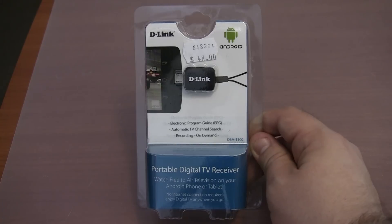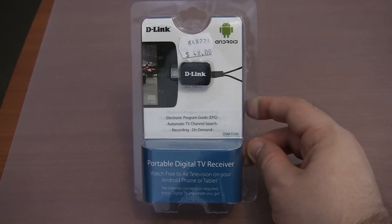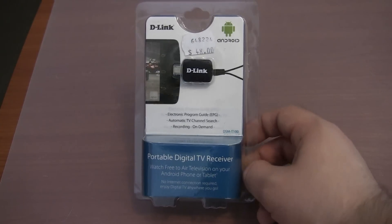This is what the front of the box looks like. As you can see it only costs 48 Australian dollars, so it is pretty reasonably priced. I presume that it would be priced similarly in other regions around the world.